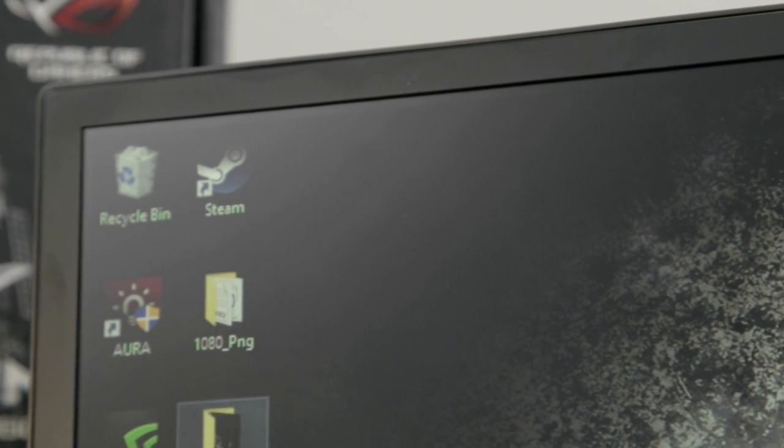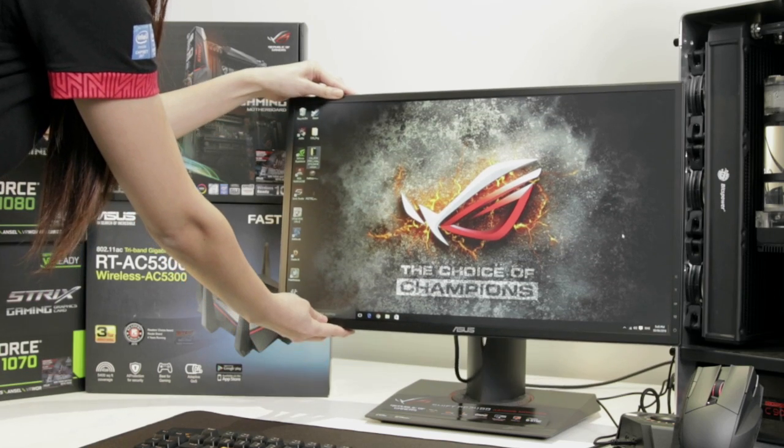If you are serious about surround viewing gaming, you will be surprised with the incredibly narrow 9.9mm bezel with its adjustable height stand to suit your gaming environment.